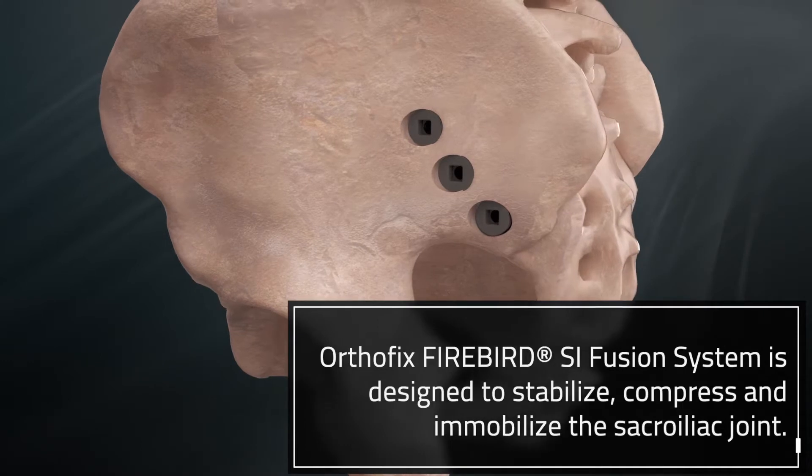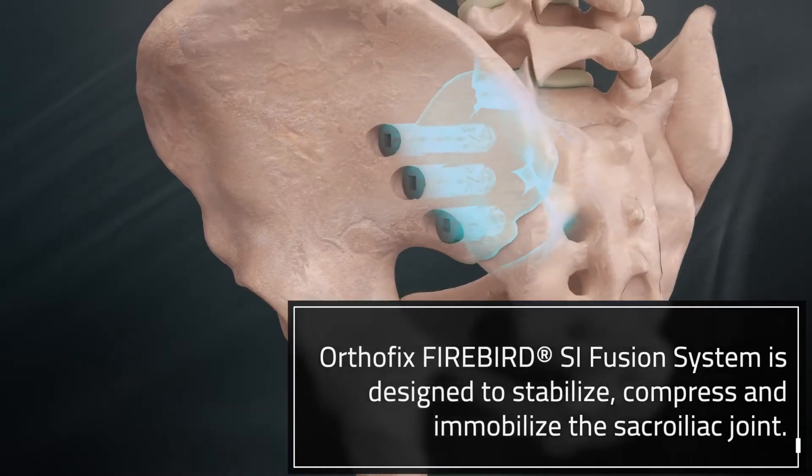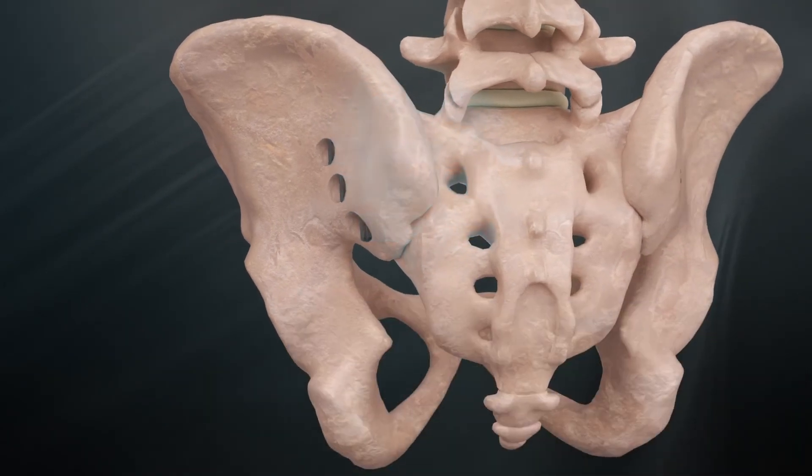The Orthofix Firebird SI Fusion System is designed to stabilize, compress, and immobilize the sacroiliac joint so your patients can get back to what matters.